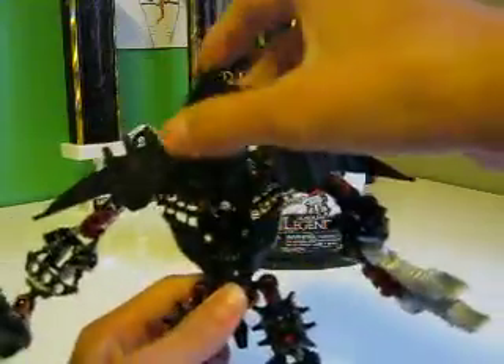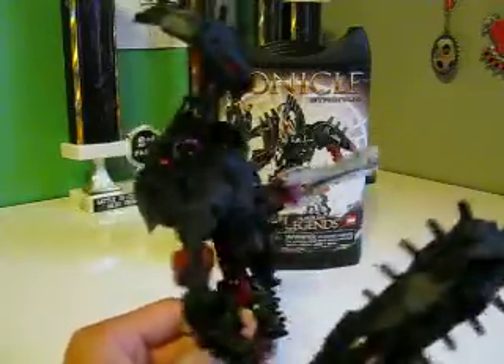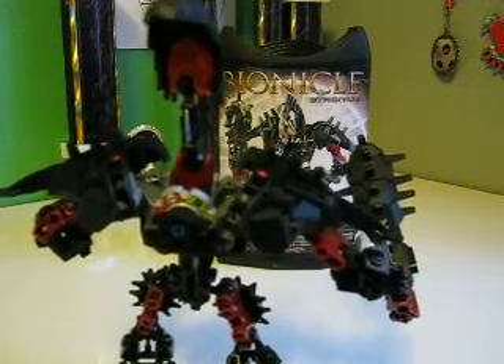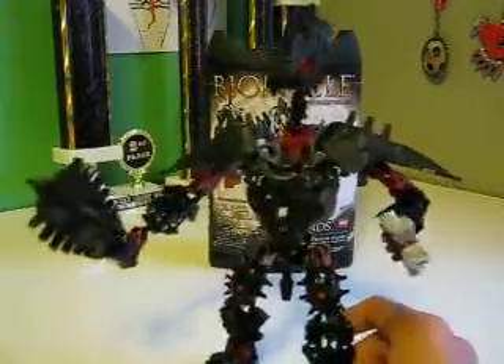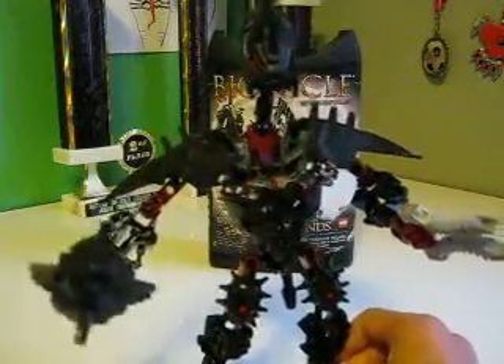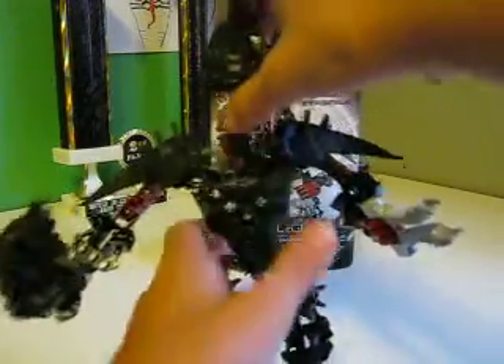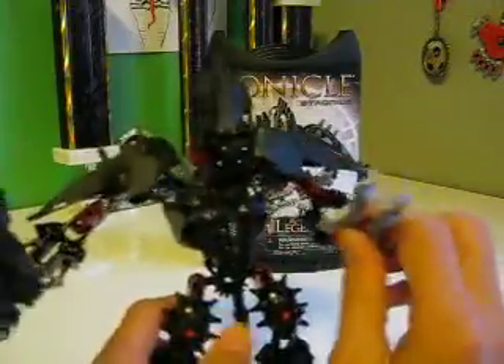This guy's neck goes up pretty far. I personally do not like that kind of neck, cause they have them like with Skrall, Borox, Tuma. And this guy — I don't know why — whatever, I mean it's okay but it works I guess. Cause then he can put his head down, like all the way like that. And he has his Thornax launcher.